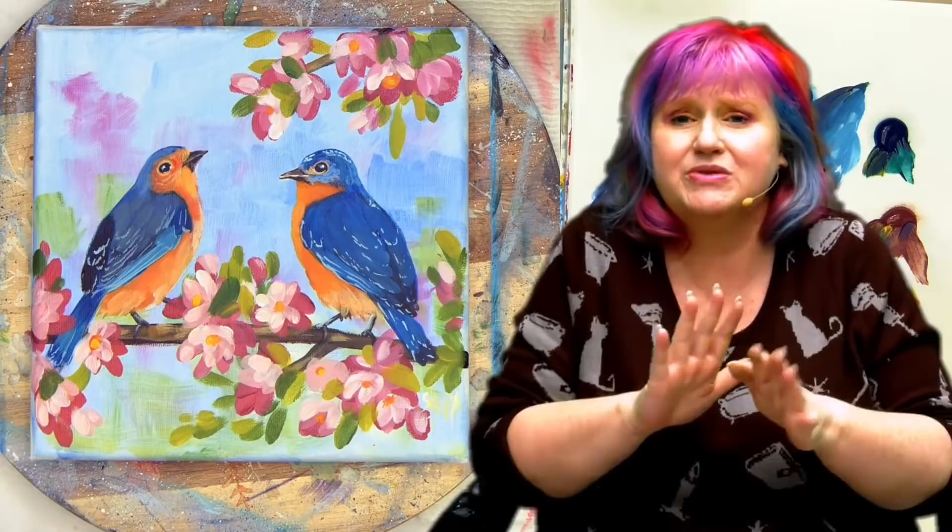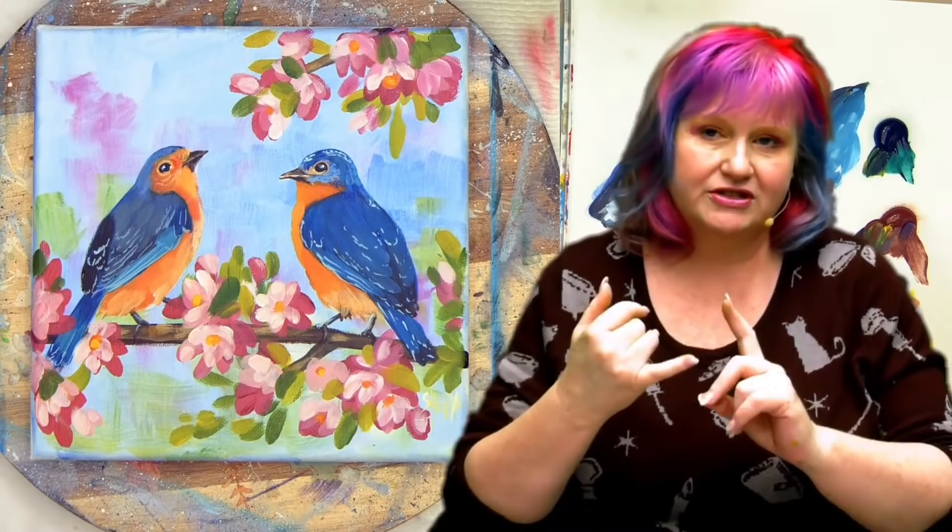Hey everybody, it is Cinnamon Cooney, your Art Sherpa, and today I am going to show you how to paint these adorable birds and these beautiful blooms. This is part of Acrylic April, a 30 painting art challenge. To help me bring this to you is my husband, John. He makes sure that when I'm teaching you how to do this painting step by step, that he's pointing the camera at what I'm demonstrating and talking about.